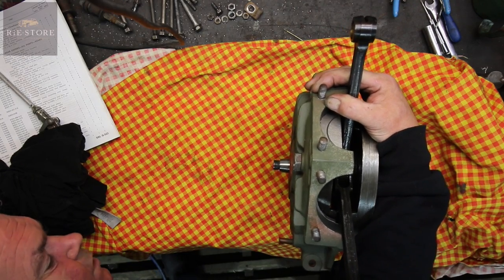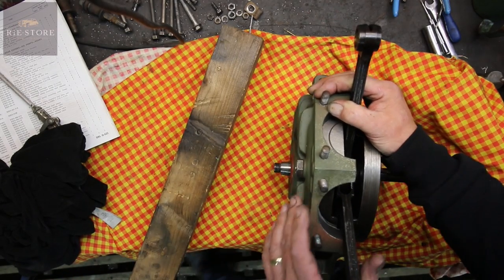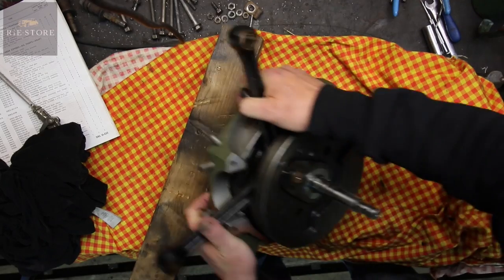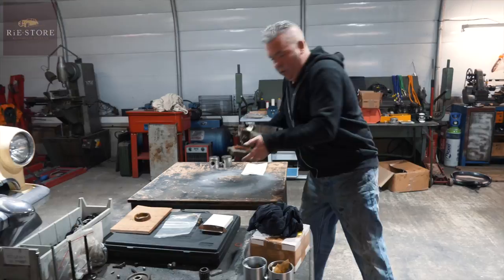Block of wood, anything — just to stop it when you lay it over. Otherwise you push your crank pin back out. We know our rods are good. Get your other case in.